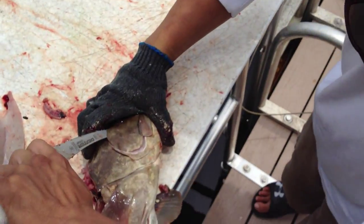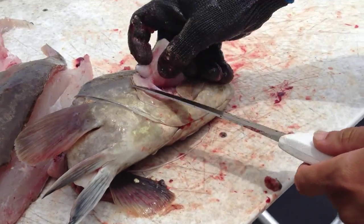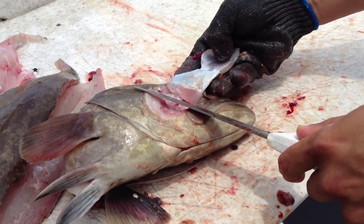There's a little pocket. Go all the way up to the eye. Fold it back, make one slice across all the way to the skin, and it peels right off.